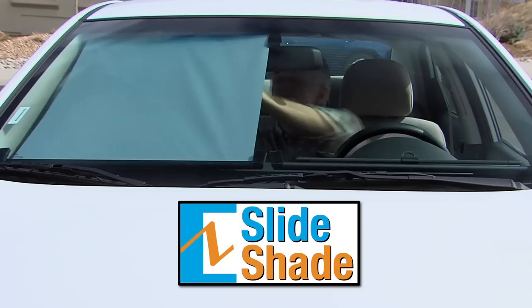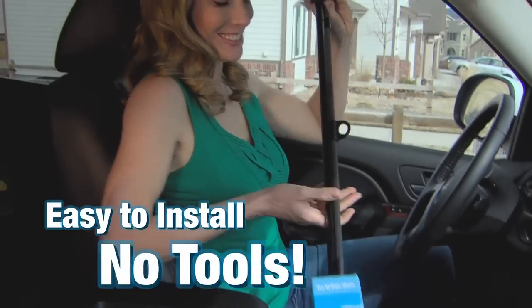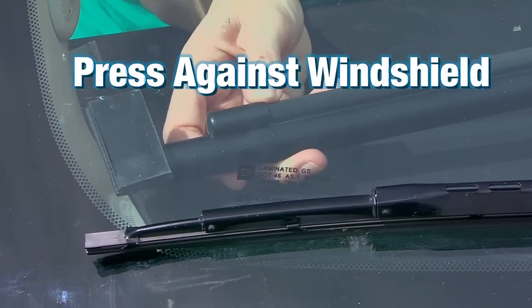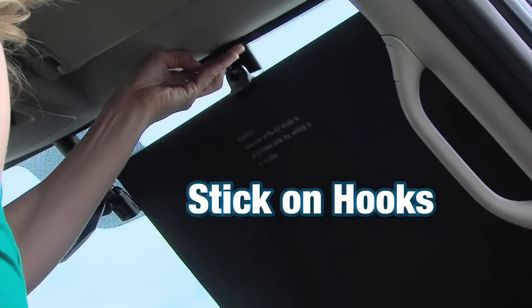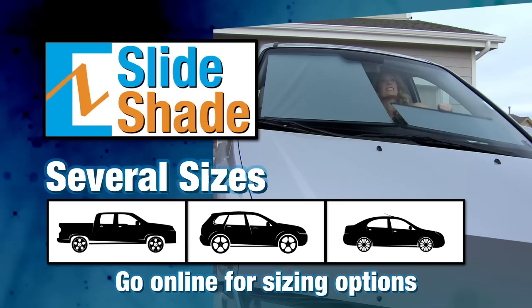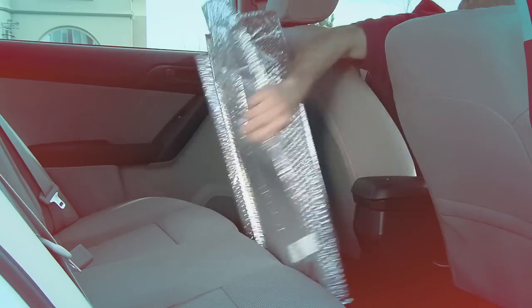Install the Easy Slide Shade once, and simply pull it in place when you leave the car. It's easy to install and requires no tools. Simply press the included dual-lock fasteners against your windshield, and stick two hooks at the top of your windshield. Pull up the Easy Slide Shade and you're done. It comes in several sizes, so it will perfectly fit your windshield, whatever car you drive.